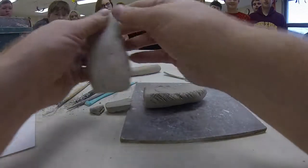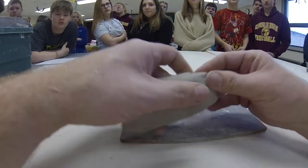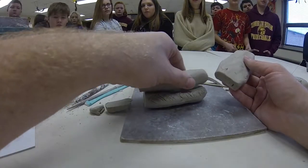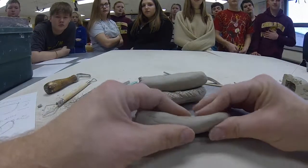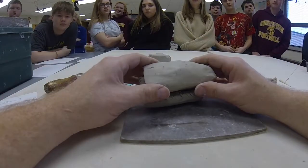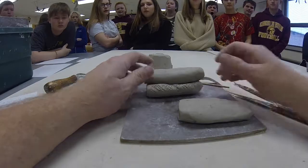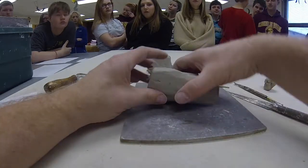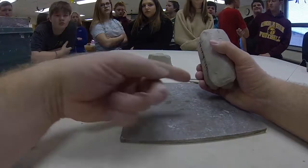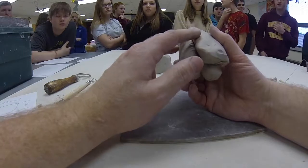What we're doing is a type of sculpture called additive sculpture, where we are adding clay onto itself to make what it is we're creating. There are two types: additive sculpture and subtractive sculpture. Subtractive sculpture would be if you had a chunk of clay and just kept carving away until you had your project. A lot of the famous pieces we know — like the Venus de Milo or Michelangelo's David — are subtractive, because you start out with a big chunk of marble and chisel away at it.